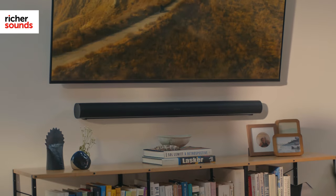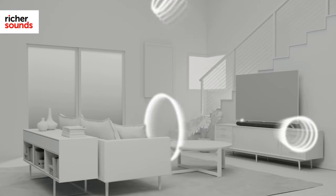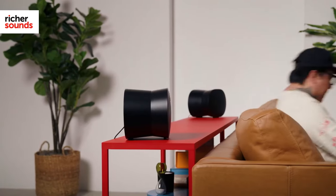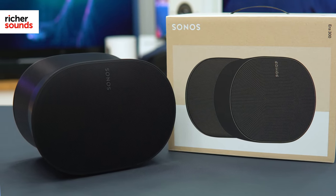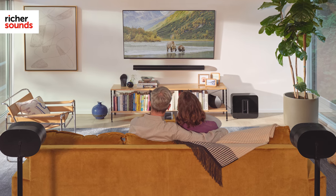For the ultimate in Sonos home cinema sound, it's worth upgrading to the Arc soundbar. This uses a wider array of speakers for an even more immersive sound. The speakers also optimise the Dolby Atmos format, giving you a further enhanced cinematic experience. Add the Dolby Atmos Era 300 speakers at the rear and the sound takes on a new dimension, with sound reaching from floor to ceiling and wall to wall for incredible three-dimensional audio.